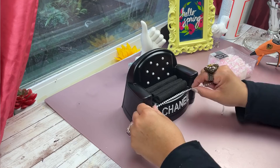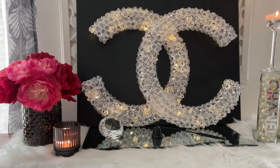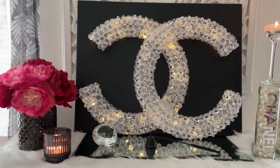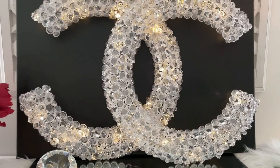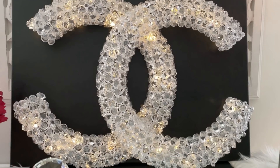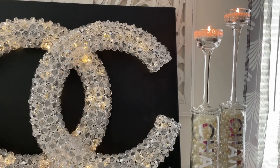Coming right up I'm going to show you how everything turned out. Here is our CC logo — this is gorgeous. This is all Dollar Tree: the rainbow wreaths and the gems. It measures 21 inches across and 16 inches from top to bottom, so this is 21 by 16 — it's huge and has a little weight to it. I wish I had my remote control light that I ordered, but this is still gorgeous.